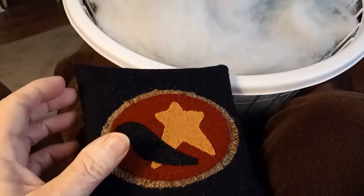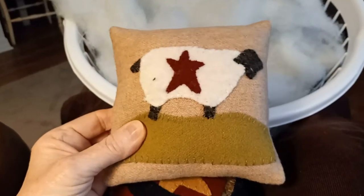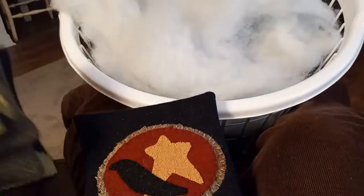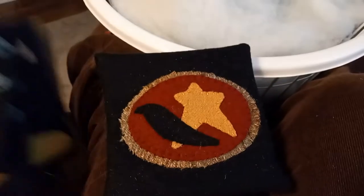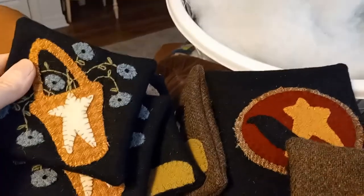And there's my little pillows — oh, and there's one more up here, this one is already stuffed. I'm getting ready to do some more punch needle things. Just want to show you these — hope you're all staying warm, safe, and healthy. Talk to you next time, bye!